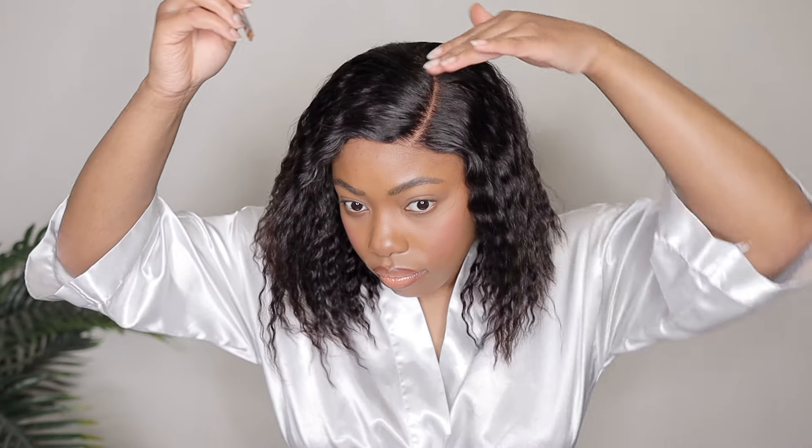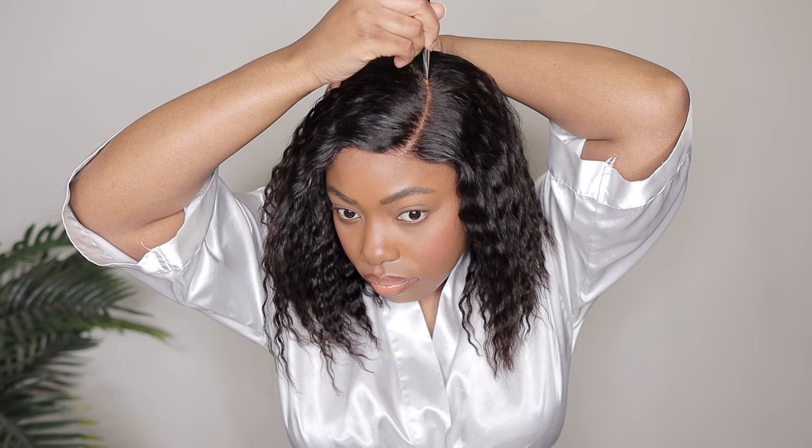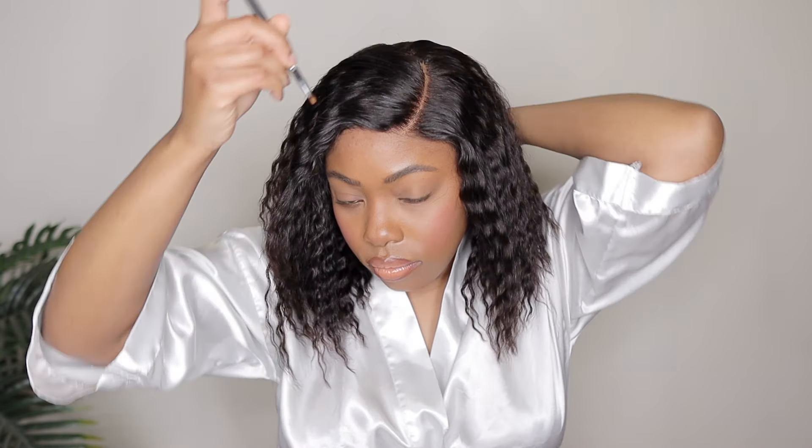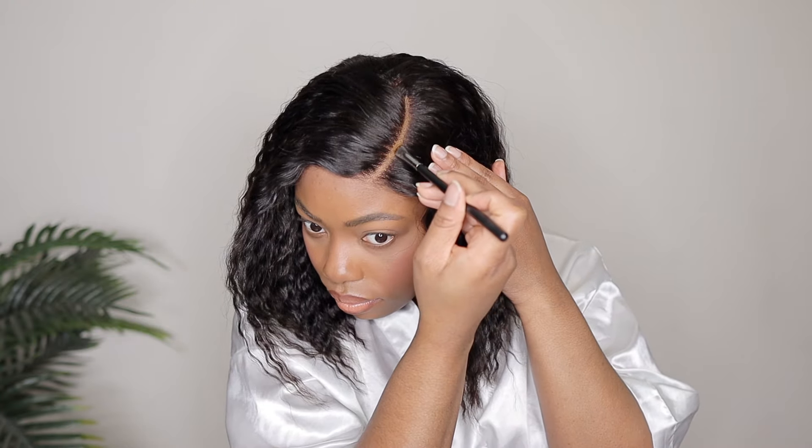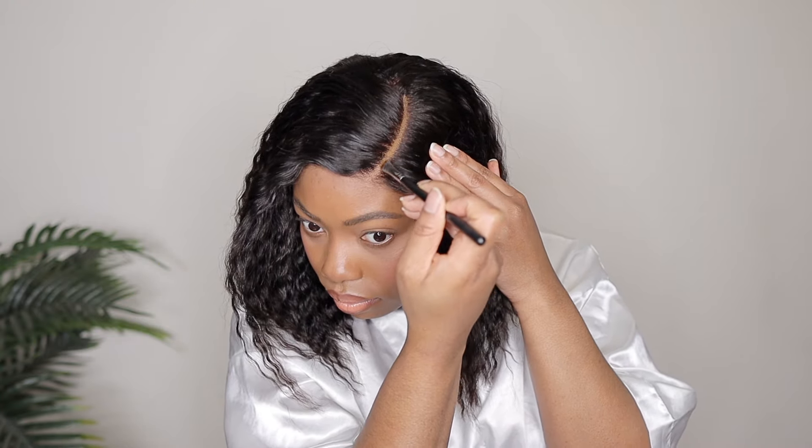Here is a close-up of that lace — lace where? Can you even see the lace at this point? No, you cannot. That lace is nowhere to be found; she's super blended in, and we cut off the majority of the lace anyway, so you really should not have any issues with it looking like a natural hairline. Now I'm going in with a lighter foundation in that little C-part area, because that's what helps to mimic your scalp.